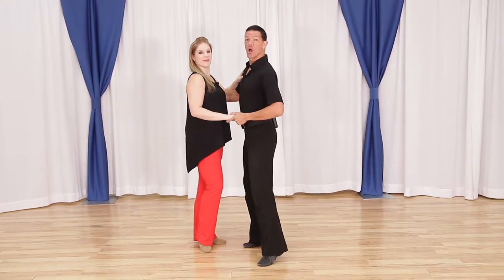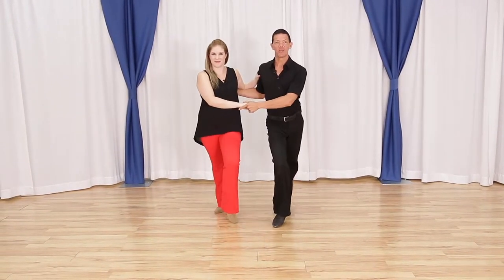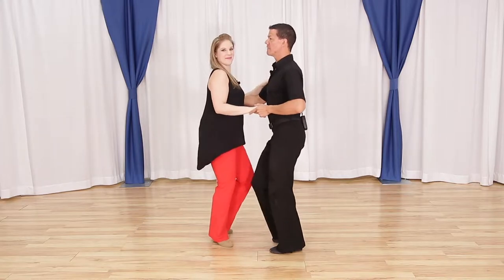The basic looks like this: a 1, 2, a 3, a 4, a 5, a 6. A 1, 2, a 3, a 4, a 5, a 6.